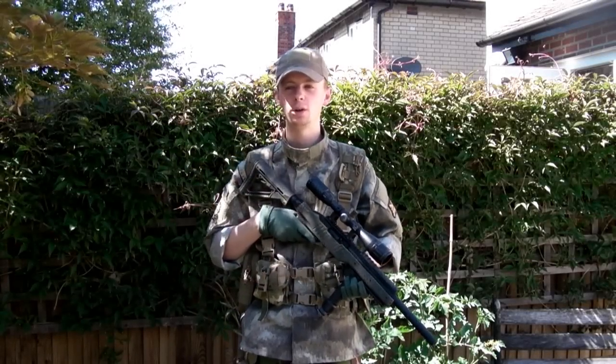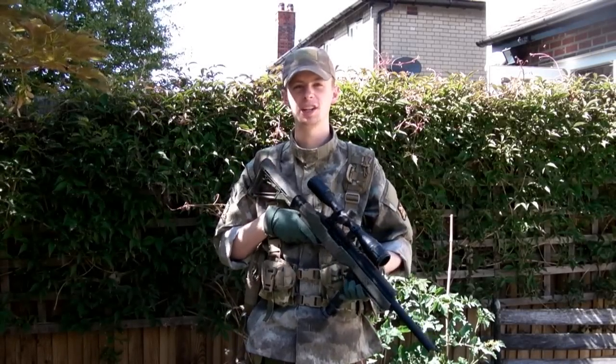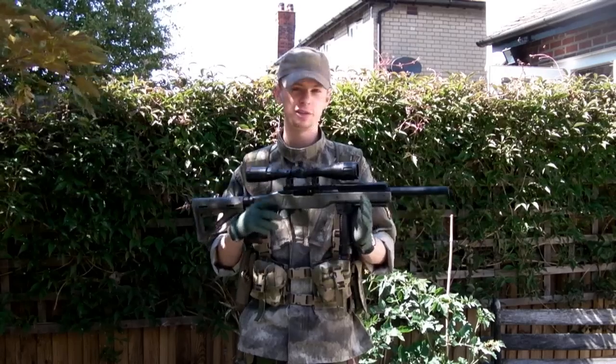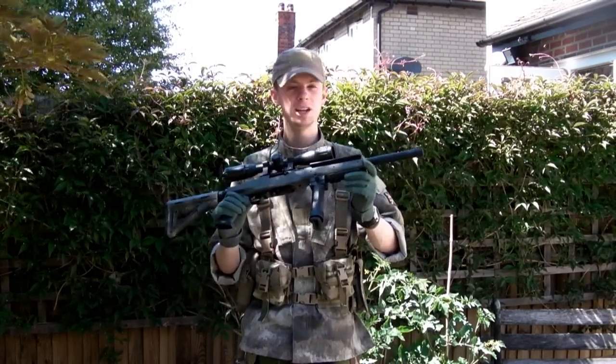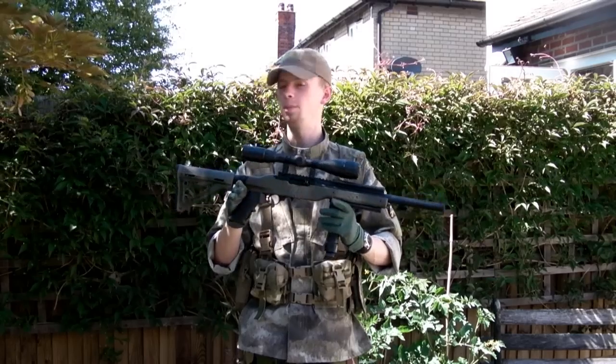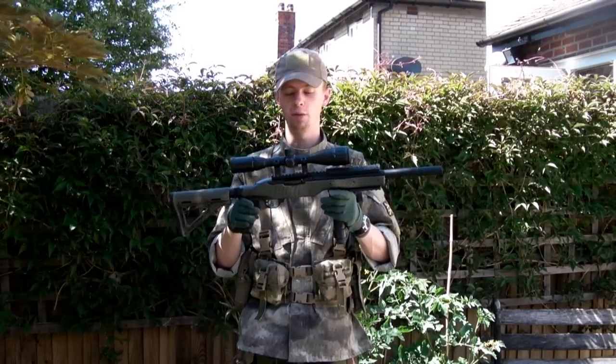Hi everyone, welcome to a lovely, hot, scorching sunny day — hence why I'm standing in the shade at the moment. We'll be doing a bit of a shooting test today. This is the KJW KC-02, the replica of the 10-22 WMU.